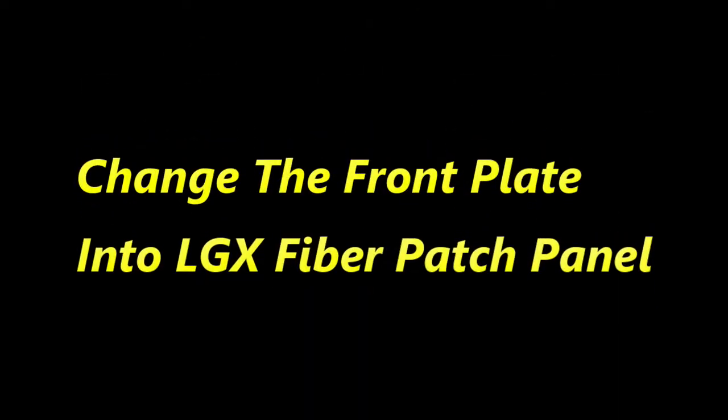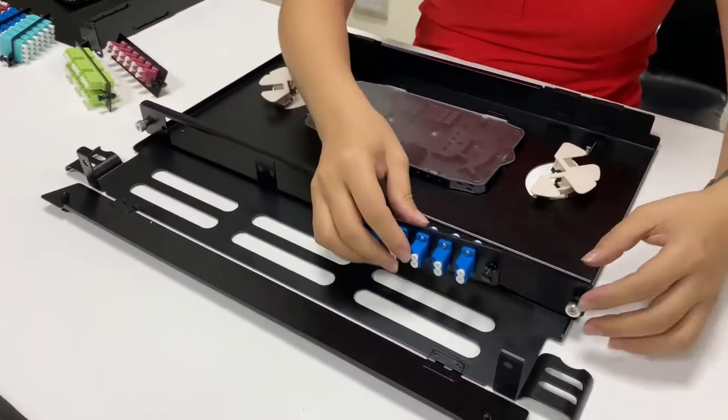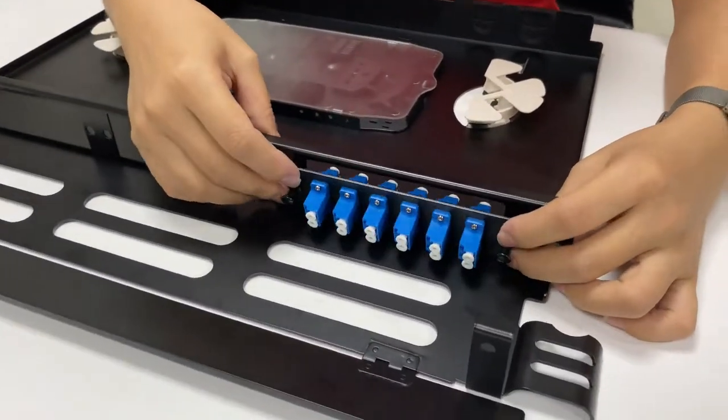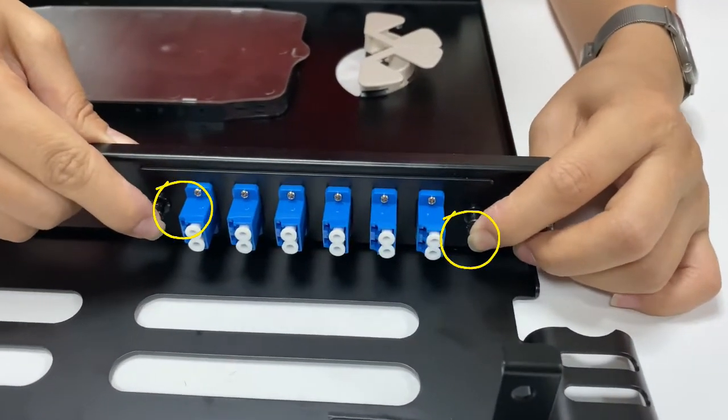Now we change the front plate to the LGX type. I will demonstrate how to install the adapter plate again. Like the high-density changeable front plate, it's also very easy.